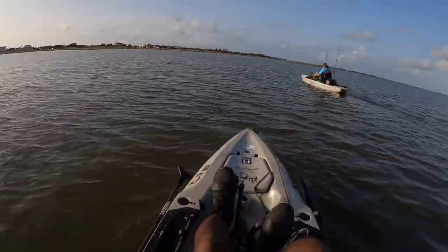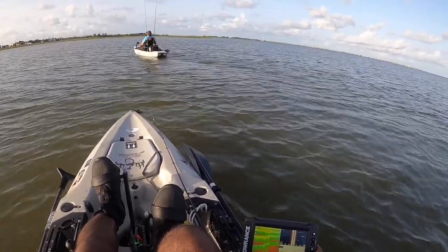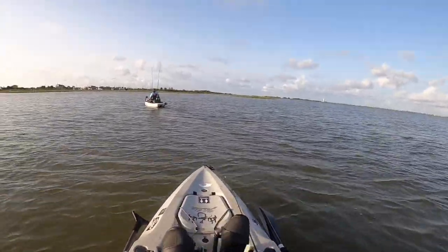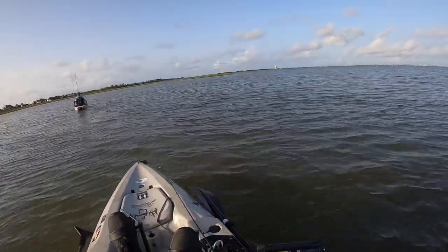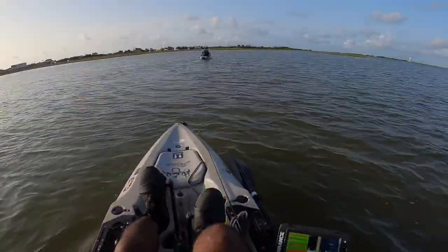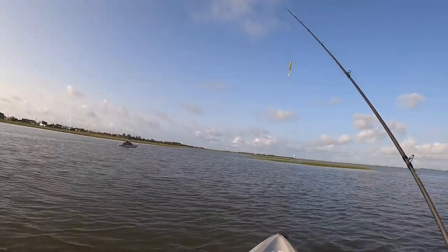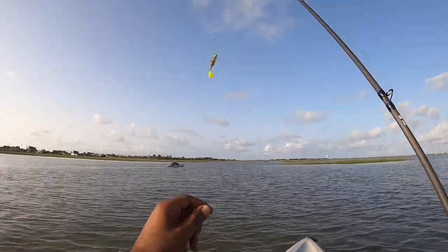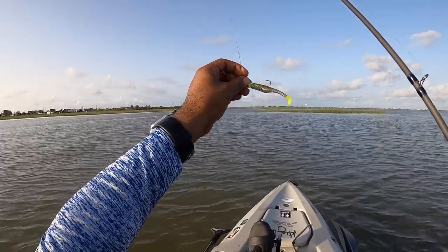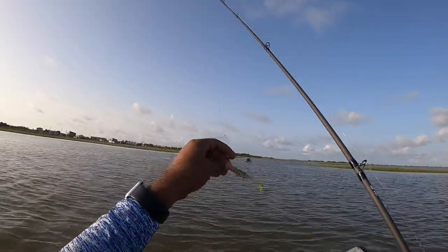I'm not registering depth right now, but we're probably in some pretty shallow water — about two and a half feet of water. I'm going to start off with this Down South paddle tail, three and a half inch lure, on a chartreuse jig head. It has a nice little chartreuse tail with some gold fleck in it. The water's a little dark today, so I might need to go with a darker color, but I'm at least going to see what this will do.